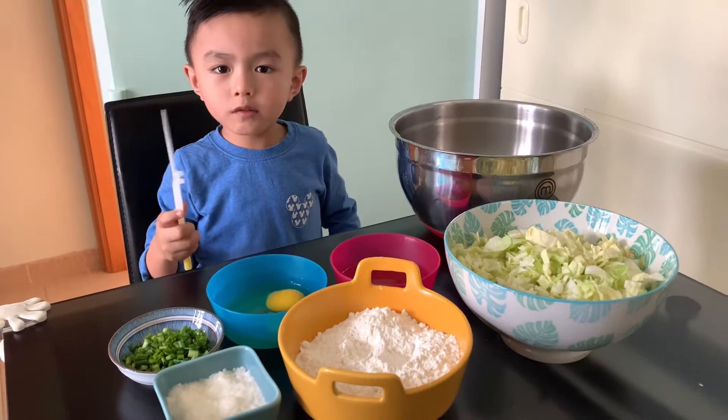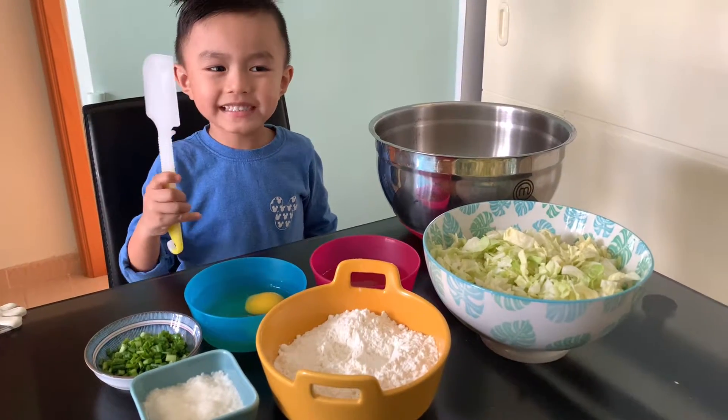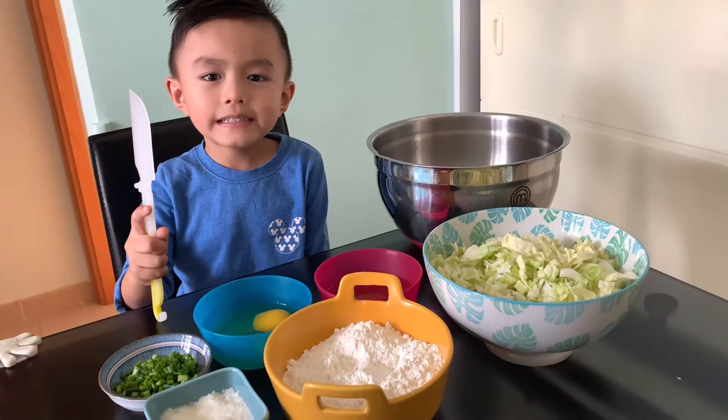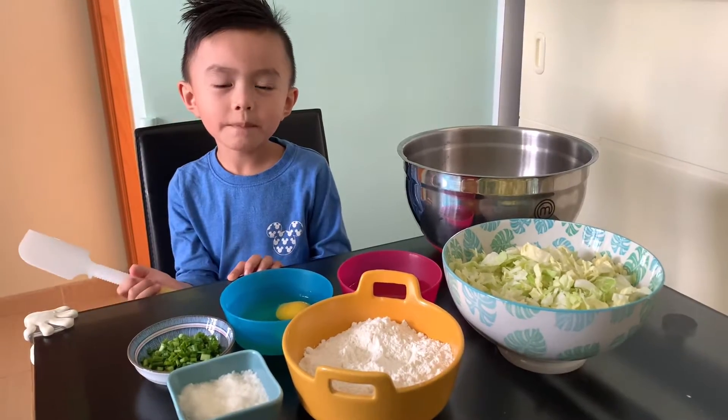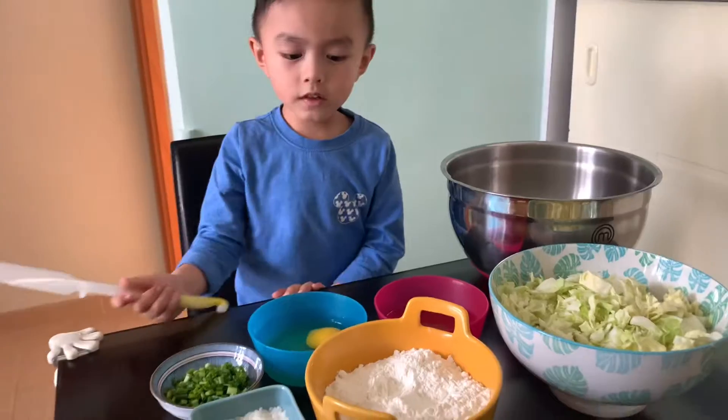Hi guys, today we are going to make onion Okonomiyaki. I call it Naki Maki.